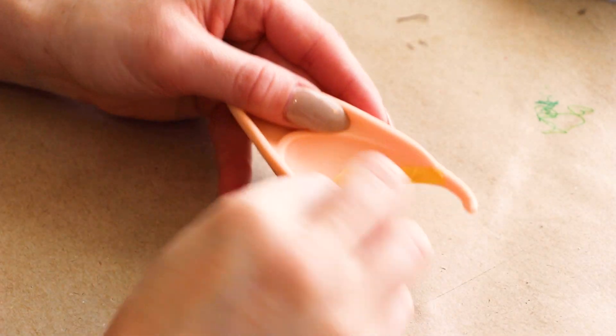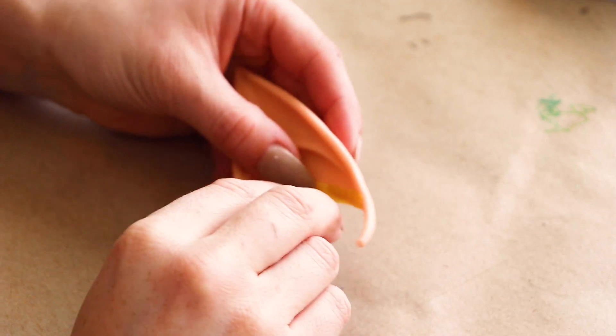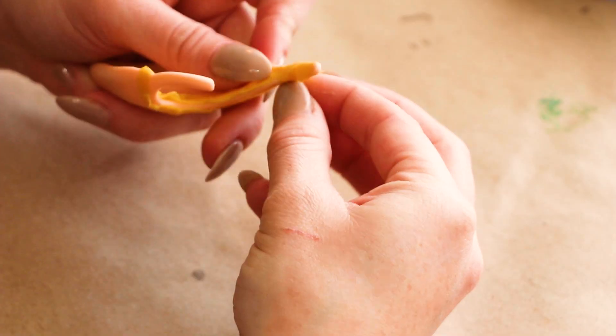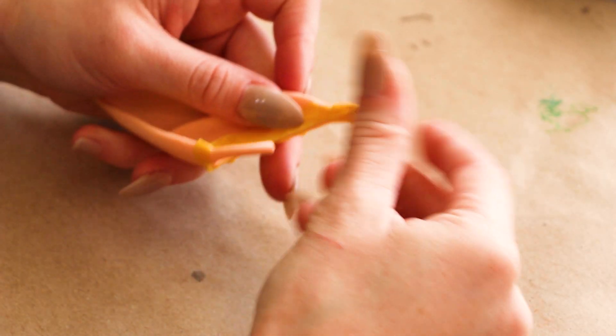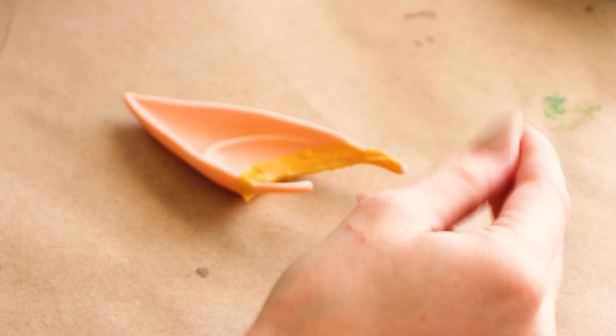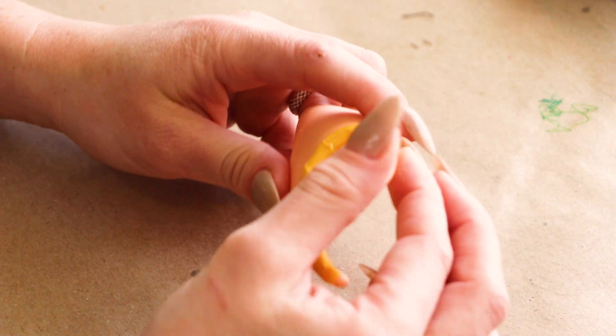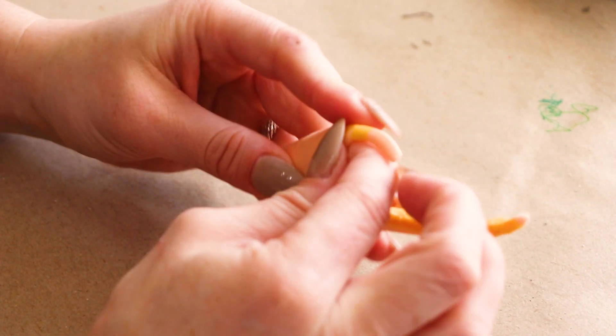First, I'm masking off the areas that I'll be applying my prosthetic adhesive to when I wear these over and over again. This will prevent paint from chipping off your ears when taking them on and off. Also, you won't be able to see these unpainted parts when you're wearing them anyway.